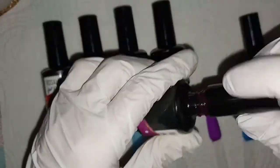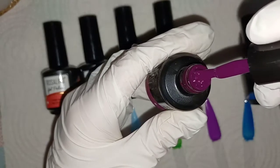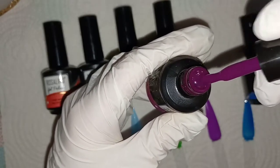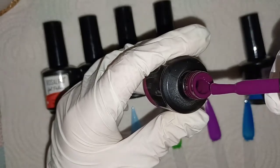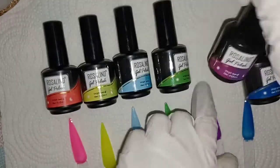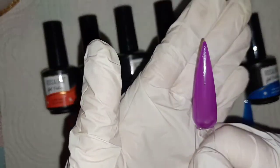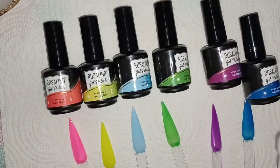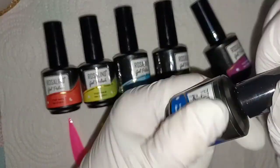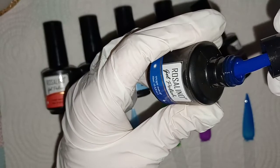So pretty — I love these colors. This is more of a plum color, I would say. And then last but not least, you get this darker, deeper blue.